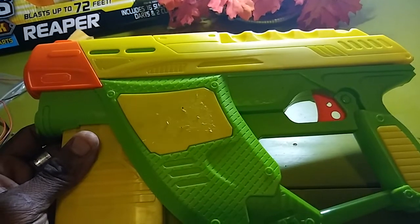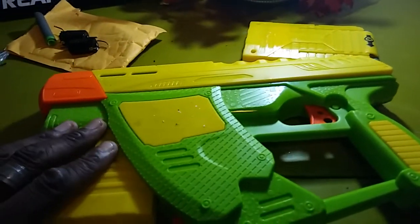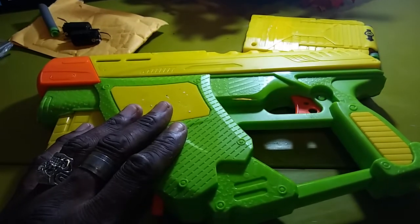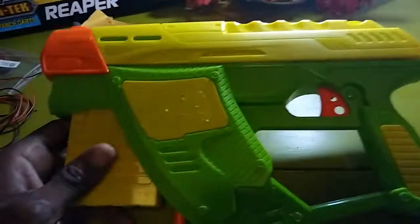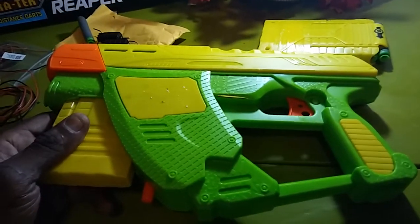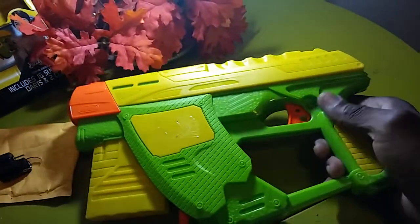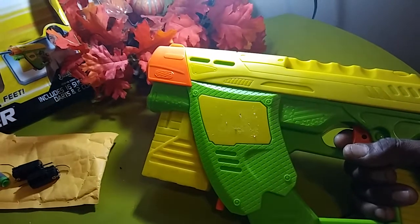This is going for about $12 and some change at Kmart. It's worth it. The Buzz Bee Ultra Tech Air Warriors line is interchangeable with Nerf. This is basically one of those blasters that if you didn't have your own blaster and you want to grab something from the store and go to a Nerf war, this would be ideal for the price point. Cosmetically there are a lot of unique things. For cosplayers, this is ideal — nice bulk size and it's going to paint up really nice.